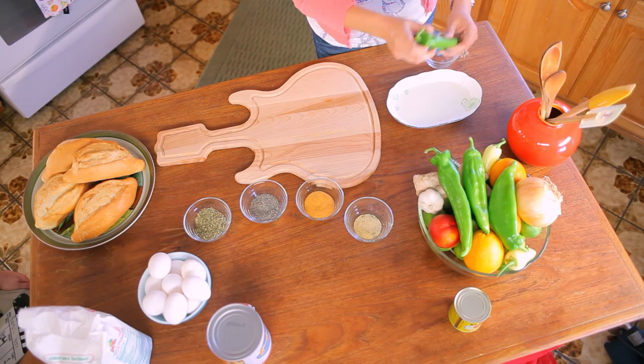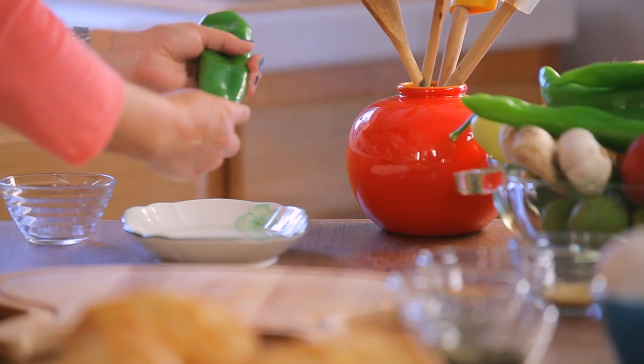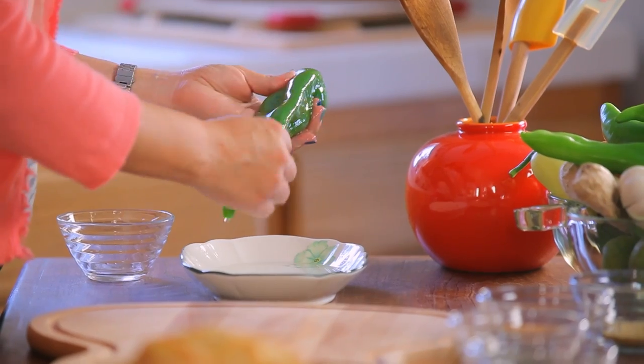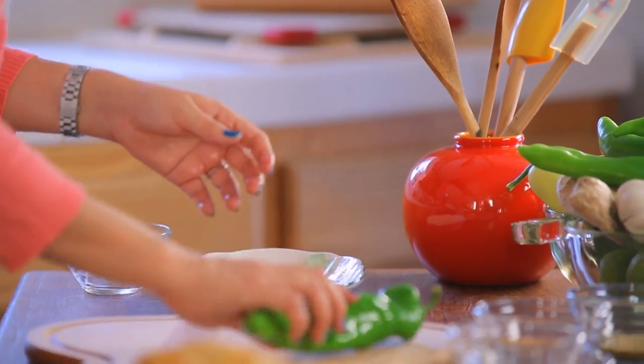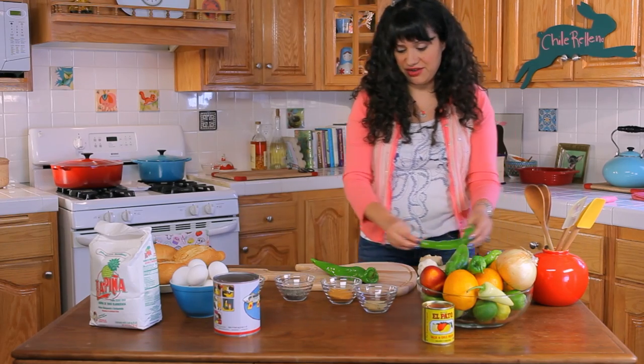We are going to oil up these Anaheim chilies because we're about to burn them on the stove and make sure that they get really charred. So if we get them nice and oiled, it'll make for easy burning. So I get over to Socorro and she's not smiling at all.